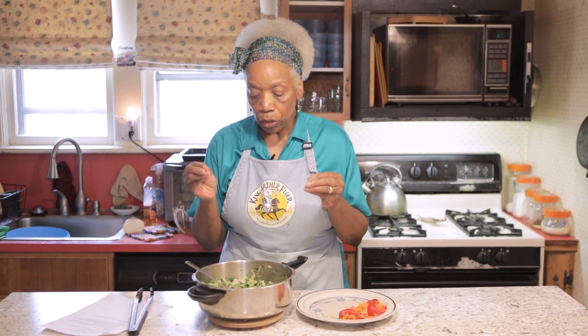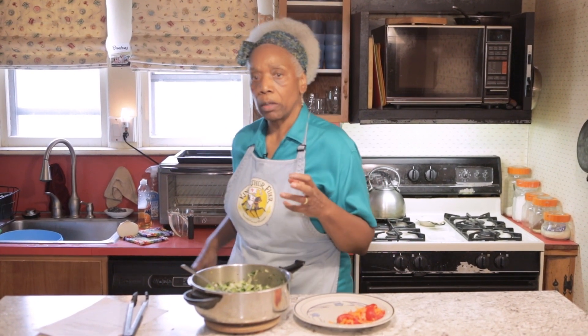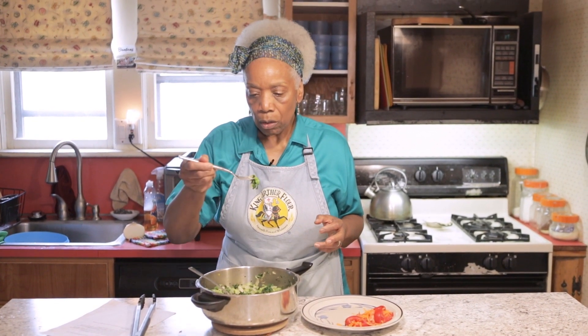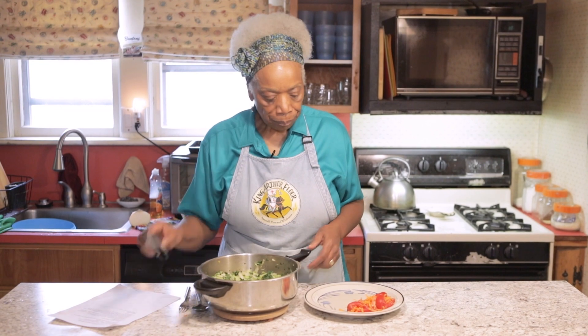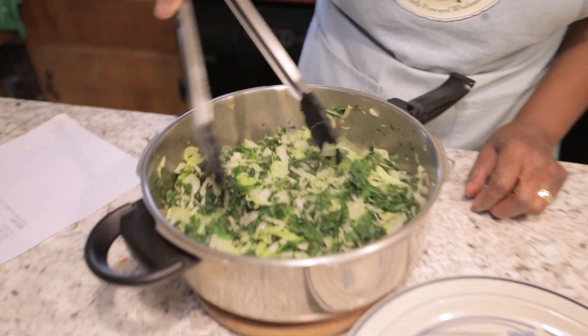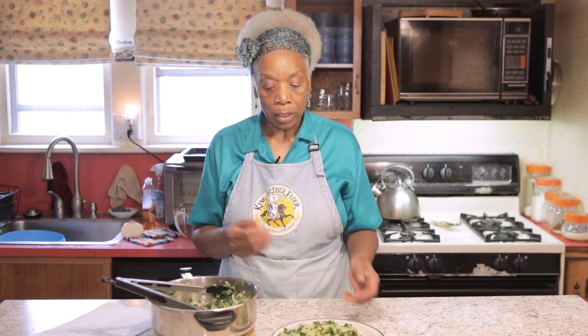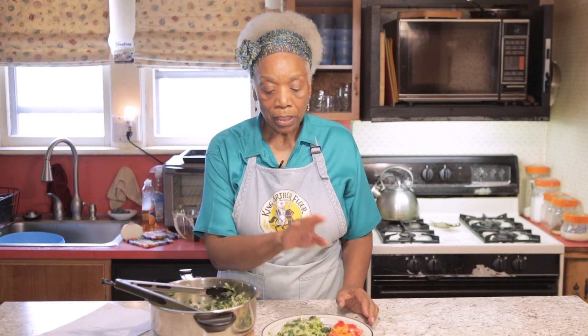I tend to like my greens a little bit chewy. When you taste this, if you don't like the chewiness, just let it cook for a few more minutes. I taste it — it's really perfect for me. So it's all ready to plate. I just cut up some tomatoes and put some shredded carrots over it, and this is my veggie meal. One thing you need to know is that this mixture of kale and cabbage is a cruciferous vegetable. I'm going to do a whole video about cruciferous vegetables because they are so good for you. This is an amazing mix — absolutely fantastic for your body.